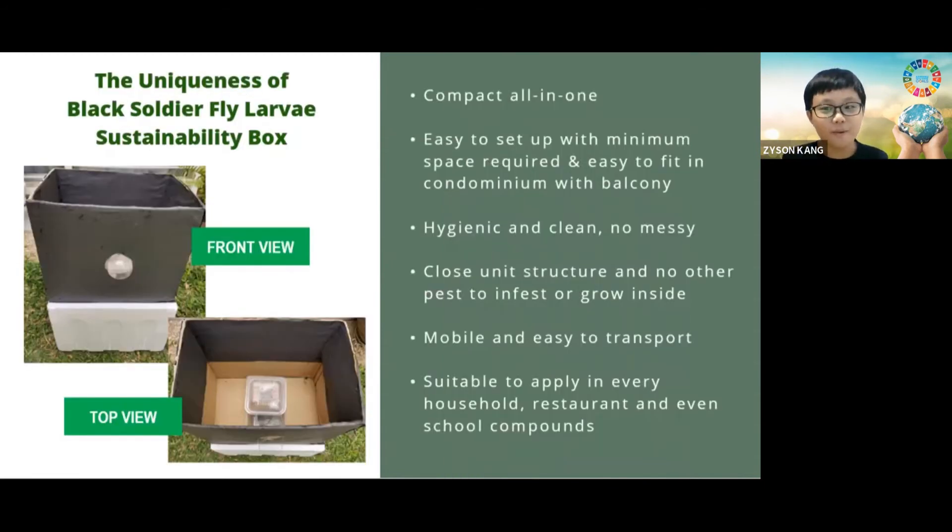Why is my farm box so unique? First off, it's compact all-in-one. It's easy to set up with minimum space required and easy to fit in a condominium's west balcony. It's hygienic and clean, not messy at all. The closed unit structure means no other pests can infest or grow inside. It's mobile and easy to transport, and it's suitable to apply in every household, restaurant, and even school complex.